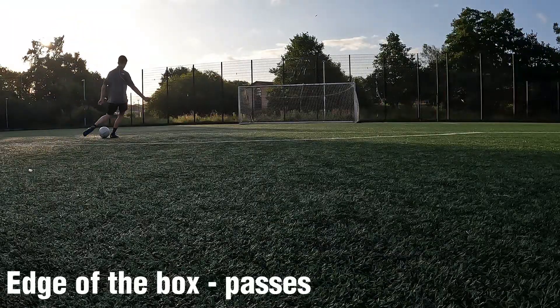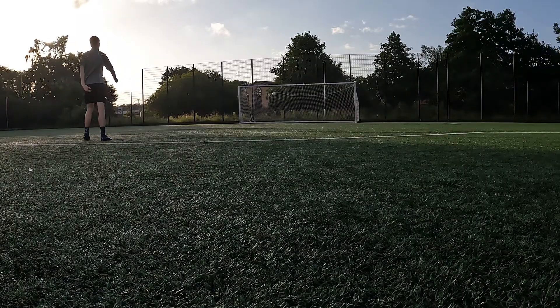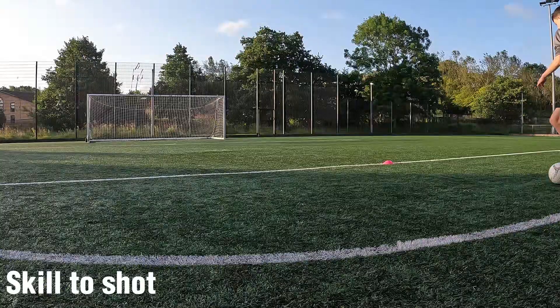Then for this drill, I'm trying to improve my medium range passing. I'm trying to hit the net, just anywhere in the net, without it bouncing, to practice my medium range passing — especially trying to improve my weak foot as well.